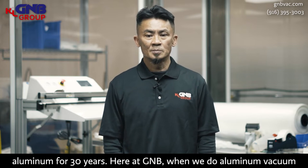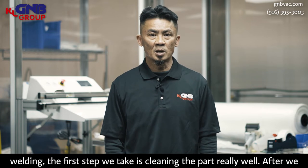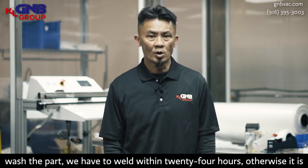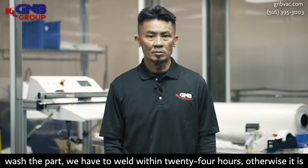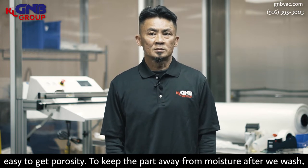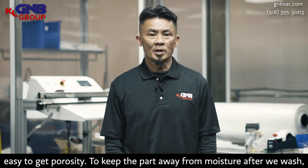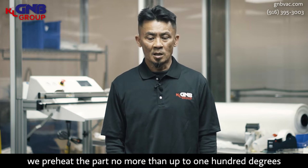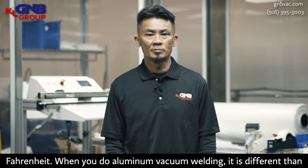Here at GMB, when we do aluminum vacuum welding, the first step is we have to clean the part really good. After we wash the part, we have to weld within 24 hours. Otherwise, it's going to be easier to get porosity in there. To keep the part away from moisture after we wash them, we preheat no more than 100 Fahrenheit.